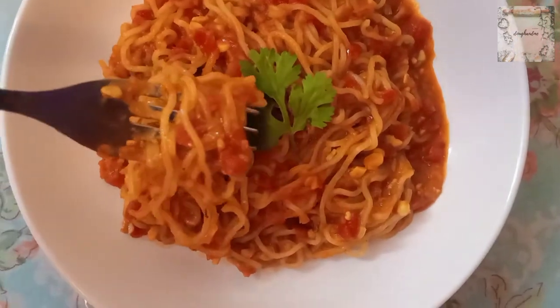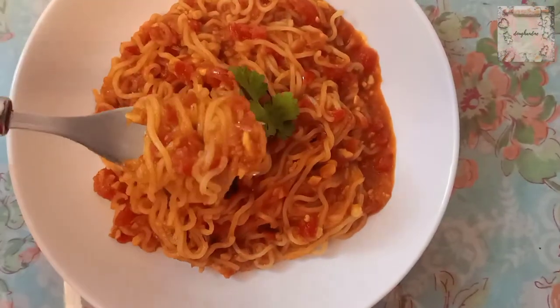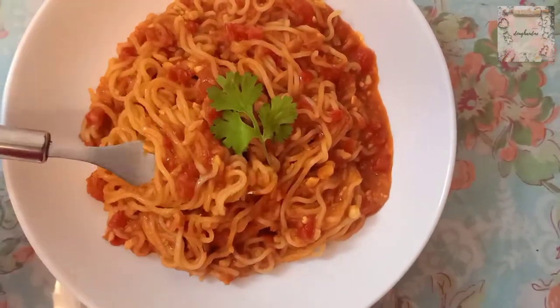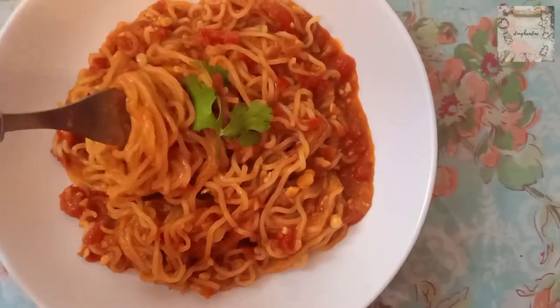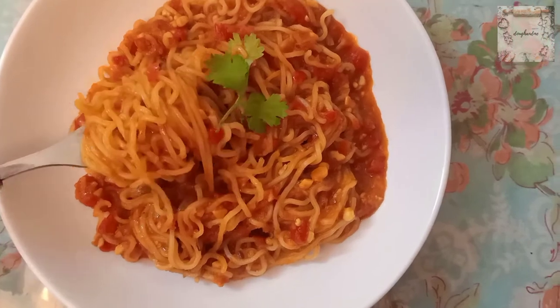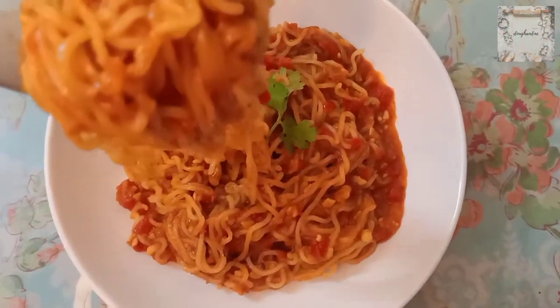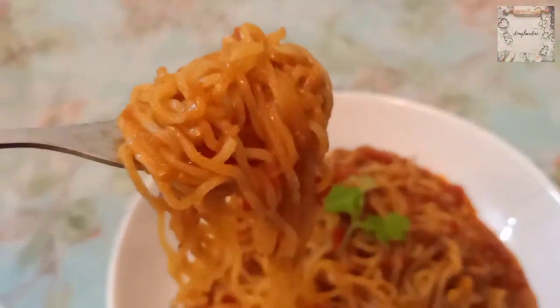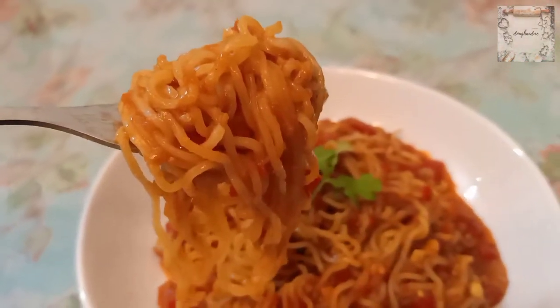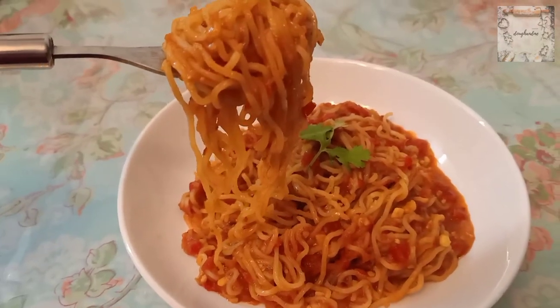The Maggi is soft and the color is so beautiful — it is definitely a good taste. When I have a little time and I like Maggi in a different style, I make it this way. It is very tasty. Try it and let me know how you like this Garlic Maggi recipe. Thanks for watching — enjoy your Maggi! Bye!